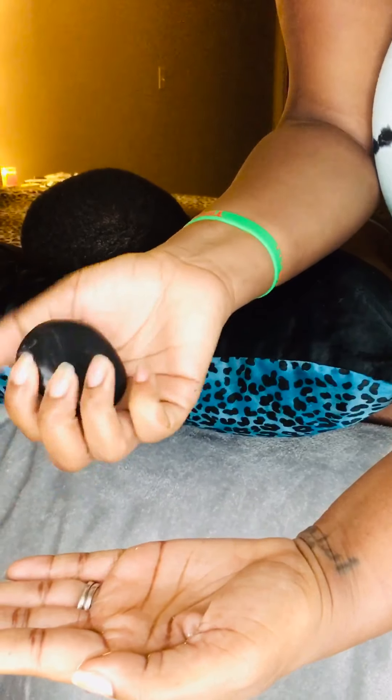I'm going to put this down, then take my stone on its smoothest side and put it in the oil. I can even put a little bit on my partner's back. I'm just taking the stone and going nicely with the grooves, using the oil.